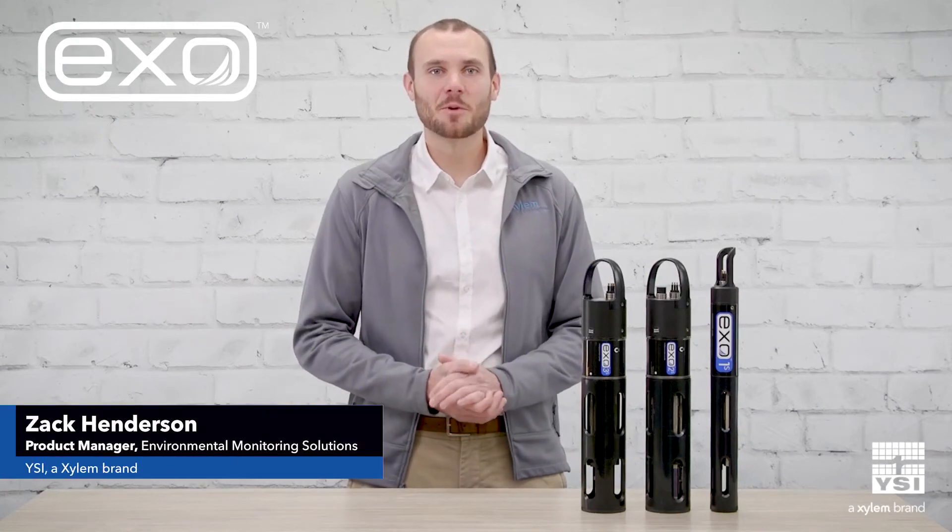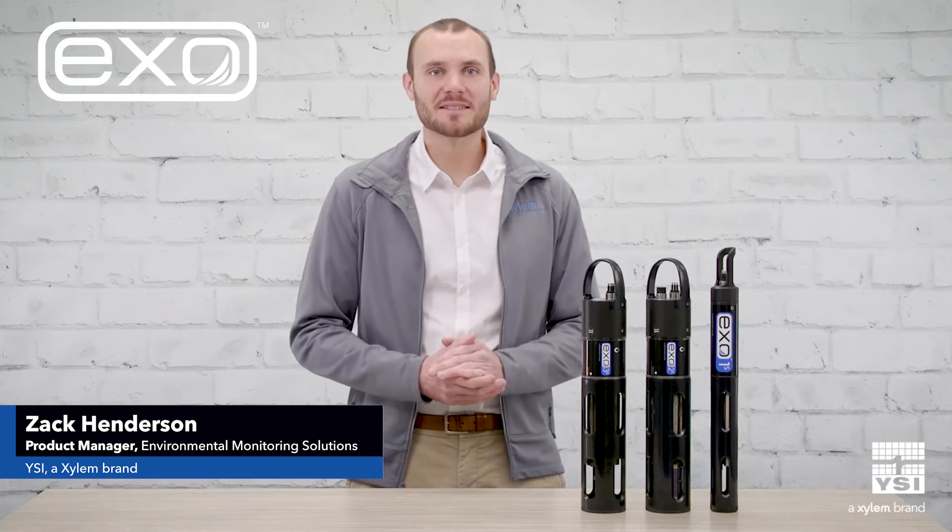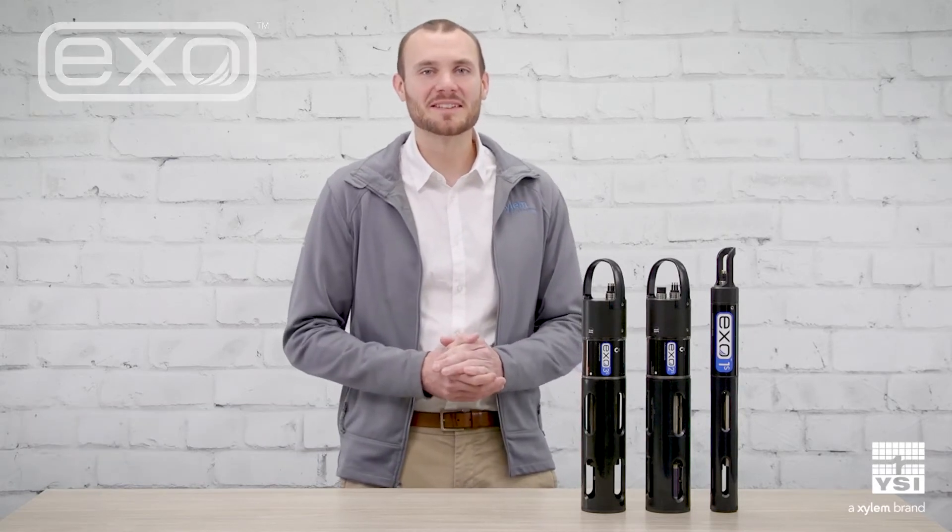Hi, this is Zach Henderson, Product Manager for YSI Azylum brand, and I'm proud to introduce the XO-S Series Multi-Parameter Water Quality Sawns. The XO-S Sawns are shorter, lighter, more affordable, and more sustainable versions of our industry-leading XO Sawns.